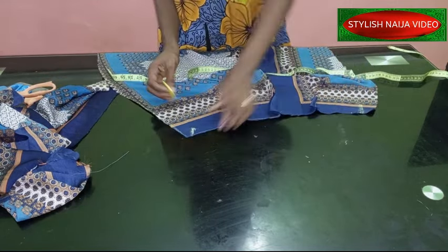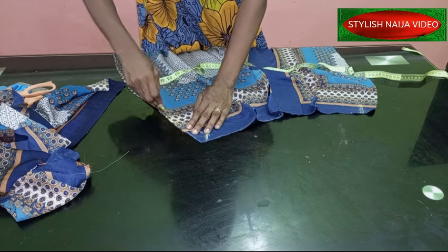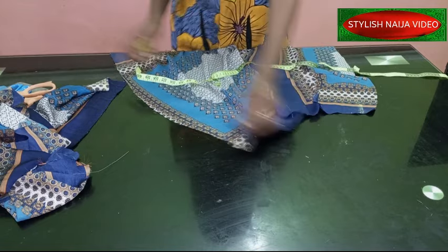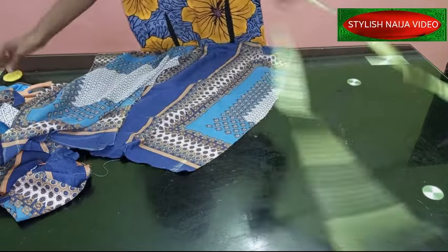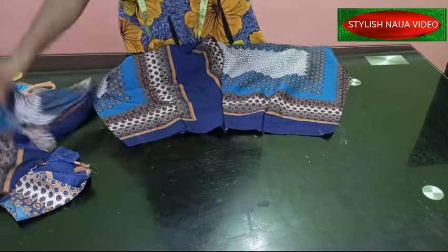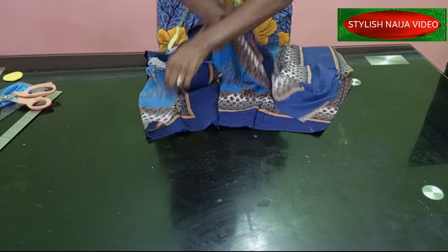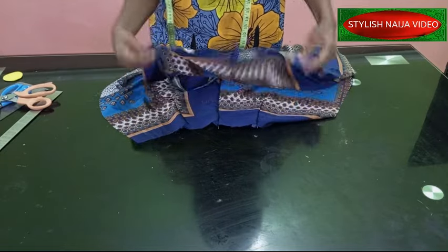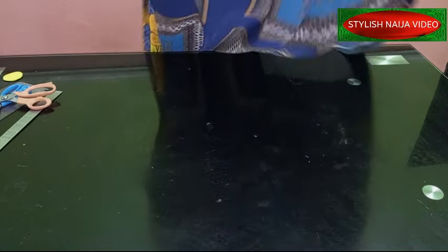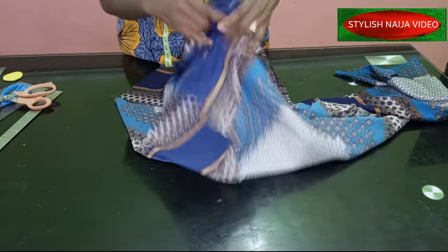From the waist part, I take it in to the hip using a quarter of an inch to stitch it down. I do the same thing on both sides. This is the front piece — I've already added the darts to the back. I take the front piece and stitch the side seams first, leaving the center unstitched. I'll do that and bring it back to show you.